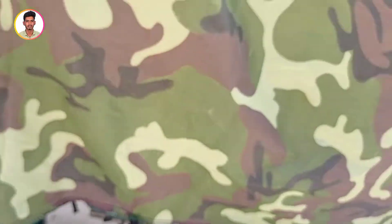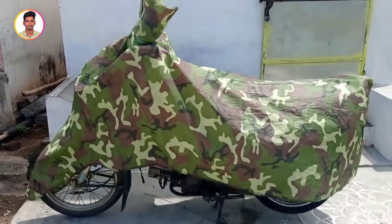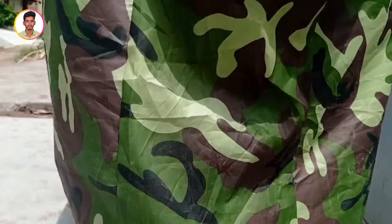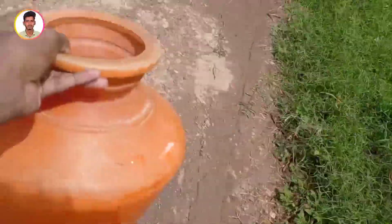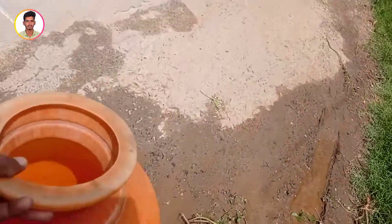You will be able to get a new cover. So let's go to the video. Let's check the cover look-wise, quality-wise. Let's check the cover. Let's check the tank.